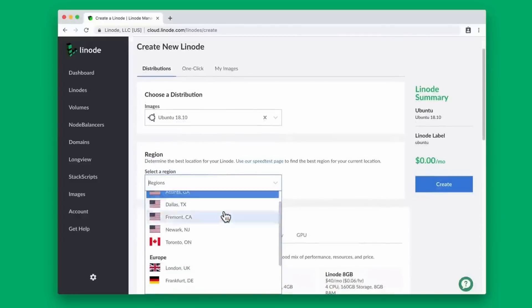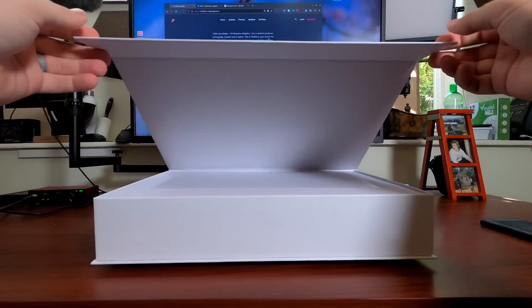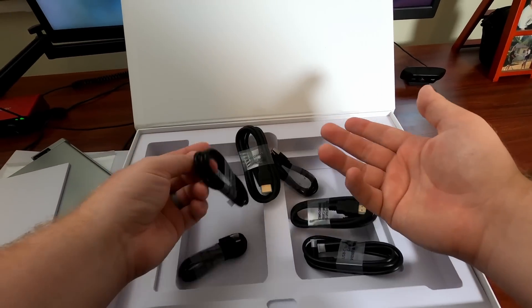Before we talk about my opinions on actually using it, we need to talk about what came in the box. Overall the unboxing is a pretty decent experience. Really the only things in here were this unit folded up, as well as a bunch of different cords and the manual.